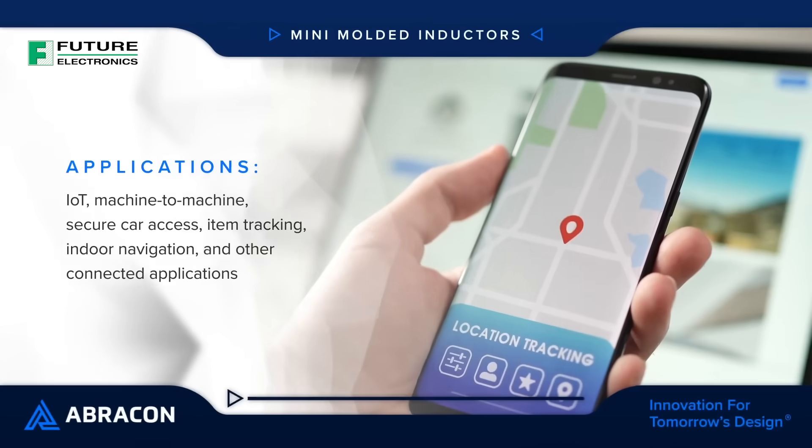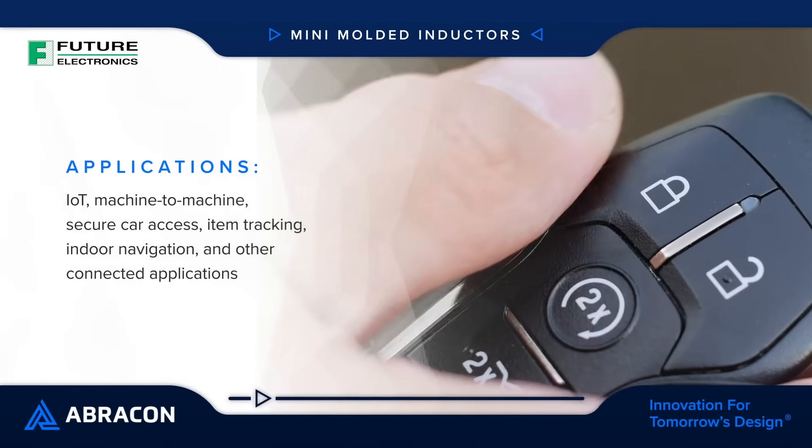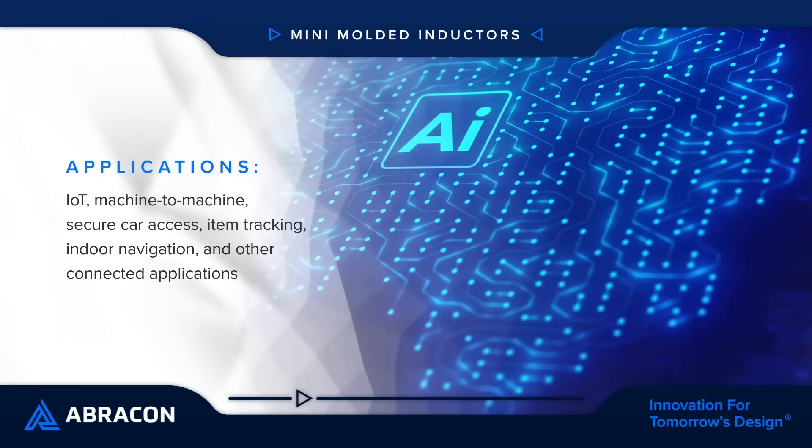Abracon Mini Molded Power Inductors are sub 3mm inductors that deliver the same exceptional performance as their larger counterparts, enabling smaller designs for consumer electronics, power converters, industrial applications, and more.